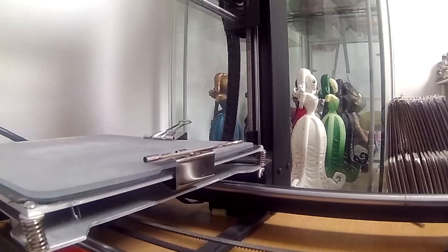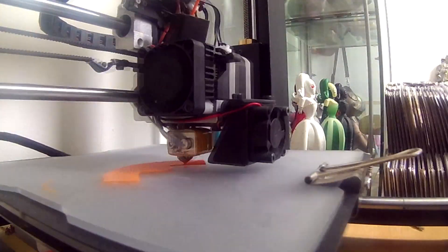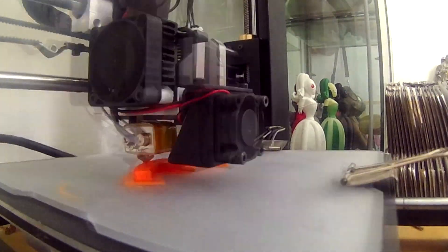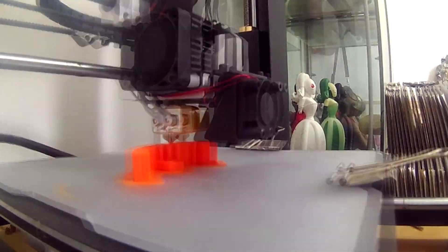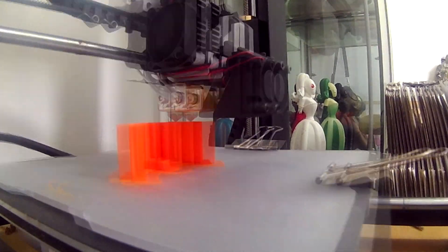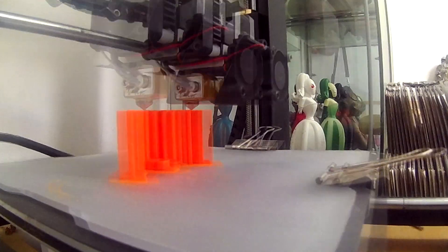I'm going to show a time-lapse now. It was printed on my one-head Duplicator i3 at a 0.3mm layer height. It didn't need to look really pretty or be super smooth. It was printed at 75% infill just to give that extra strength, since it's being screwed to the wall. It was printed in Signal Orange PLA by Voltivo. If you want to buy some of that filament, there are links in the description below for the UK, US, and all over the world. It took just over two hours to print.